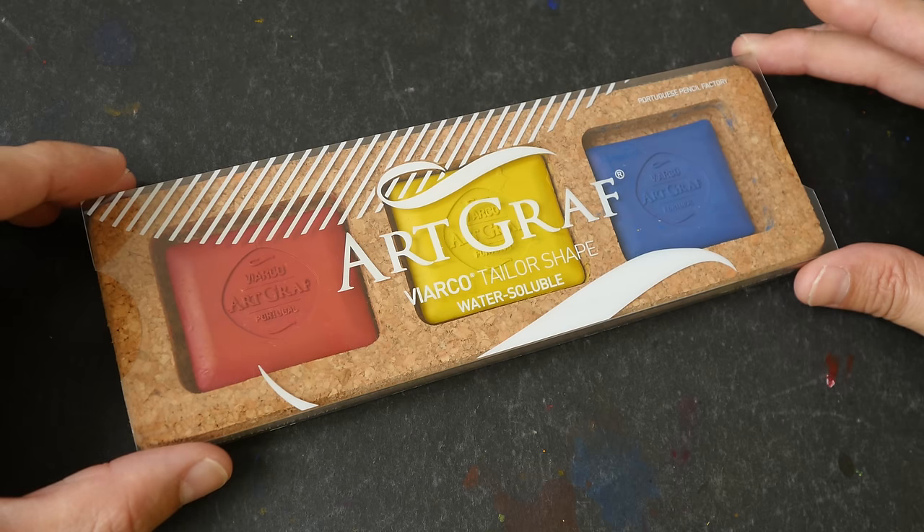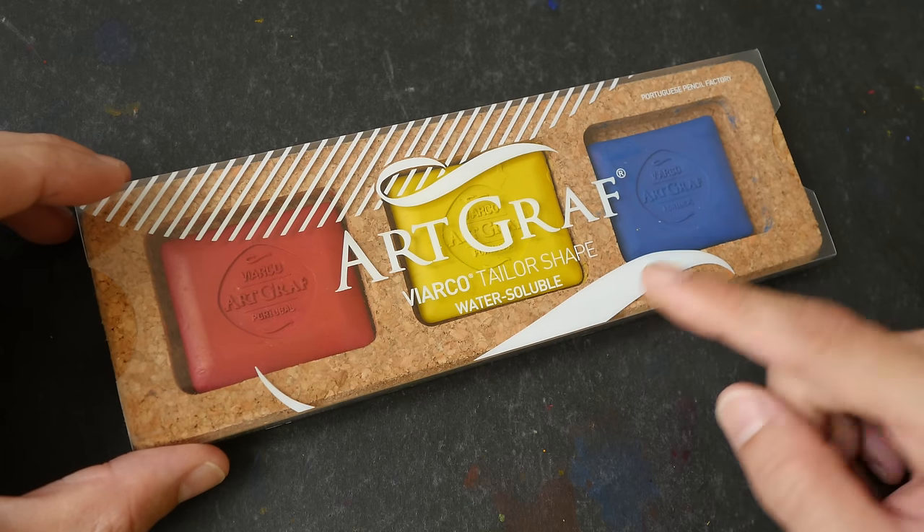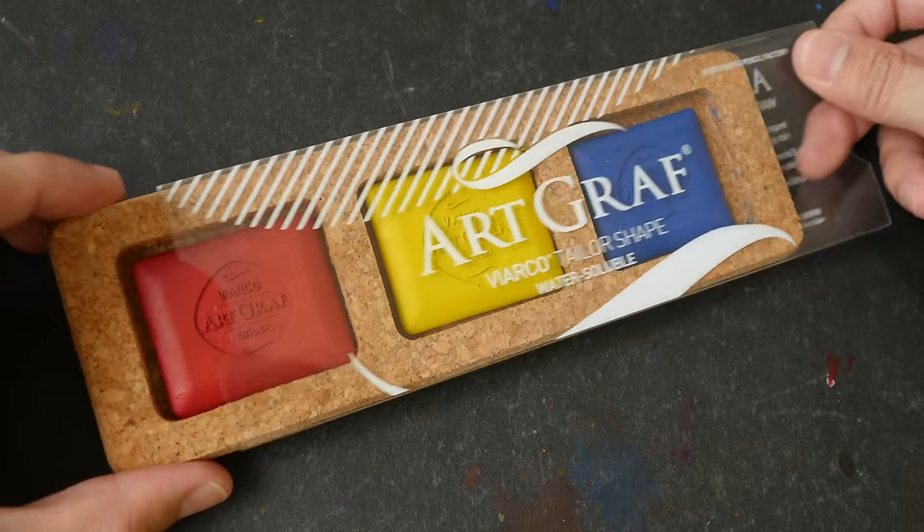Hey everyone, in today's video I am going to review the Artgraph colored water-soluble graphite made by a company called Viaco.